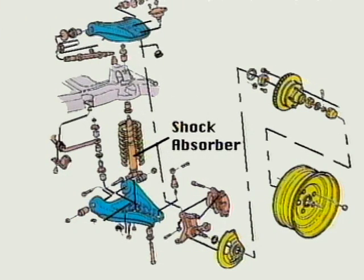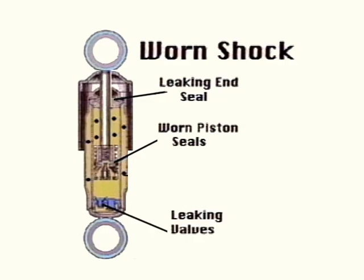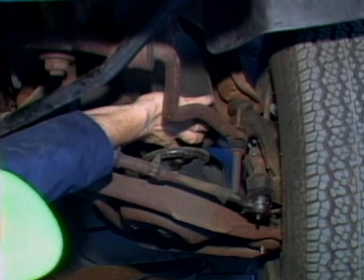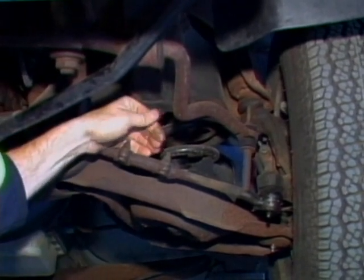Shock absorber replacement is the most common suspension system service operation. After prolonged use, the components in the shocks can wear and no longer provide adequate damping action. A leaking end seal, for example, can cause a loss of fluid from the shock. Worn piston seals and leaking valves can also reduce damping action. Bad shock absorbers reduce stability on rough road surfaces and should be replaced.